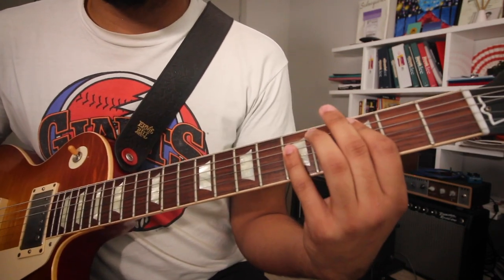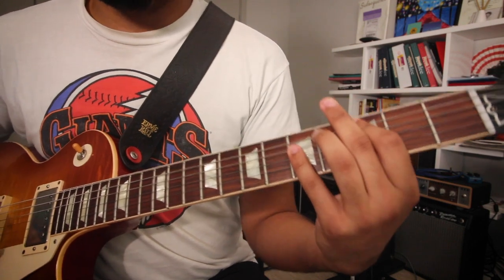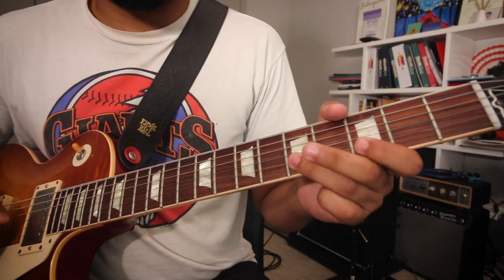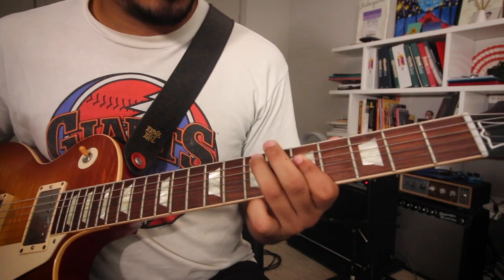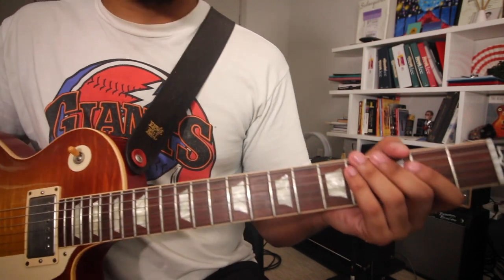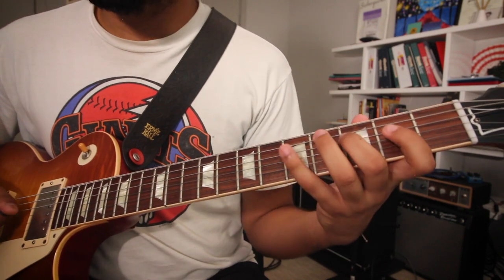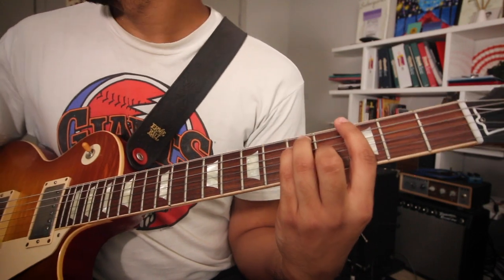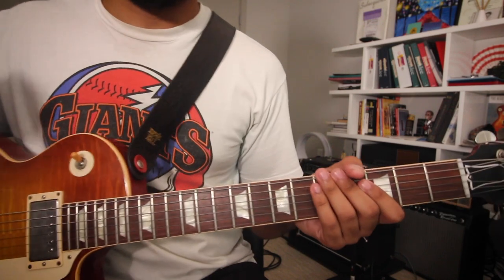So Bertha is pretty simple: G, C, and the verse. Now the cool thing with this song is that since you can say it's in G mixolydian — which would be G, A, B, C, D, E, F, G — G mixolydian and C major are the exact same thing.